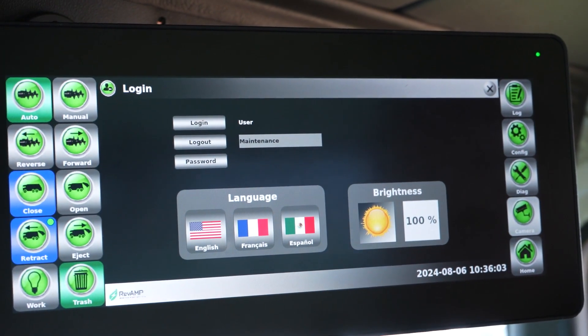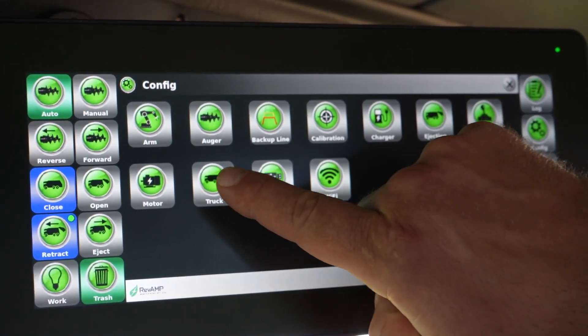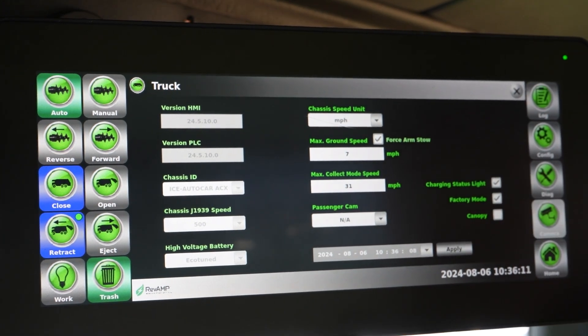Once in maintenance mode, press the config button, press the truck icon button to access the options for the truck, and make sure that the factory mode box is checked.